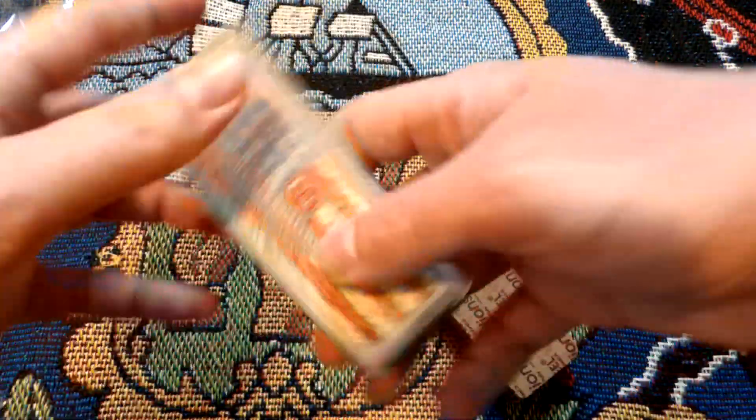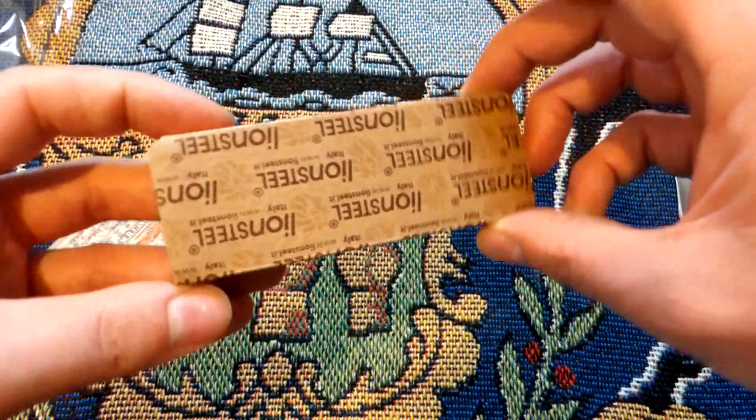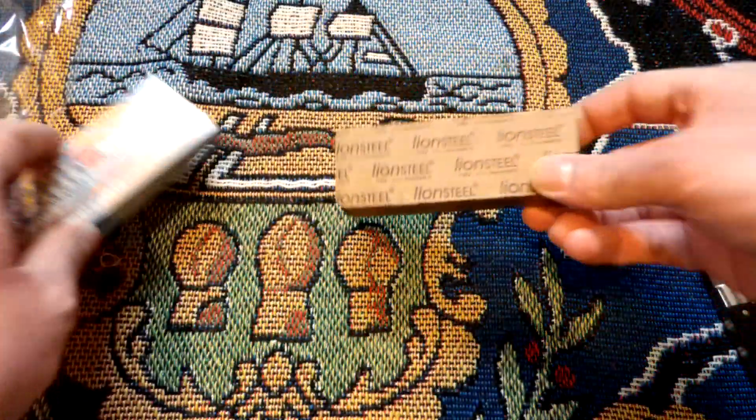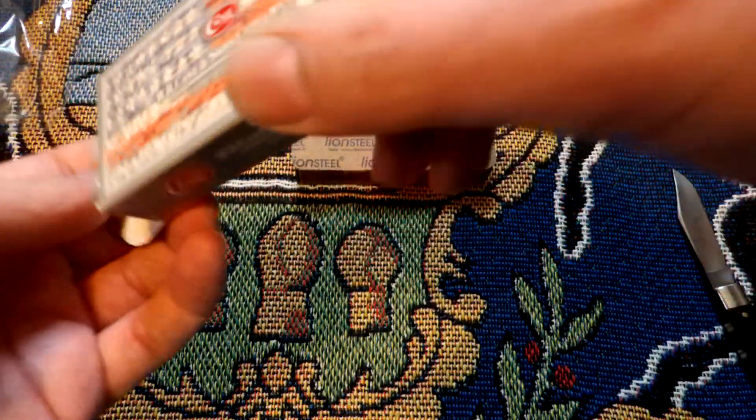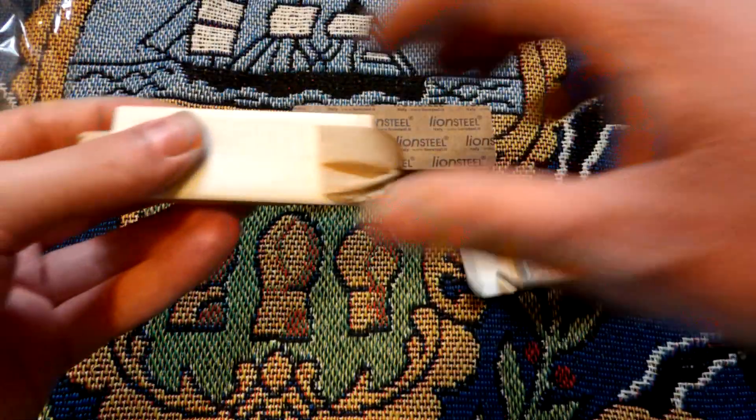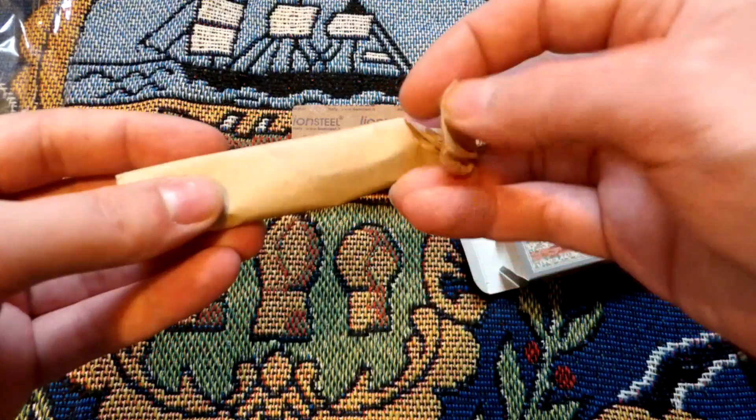We've got a W.R. Case and Sons box and a Lion Steel box. We're saving the Lion Steel because that's the one I'm most excited about, so let's open up the Case first.